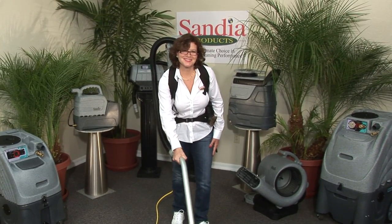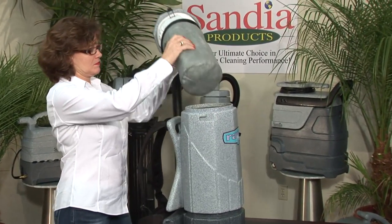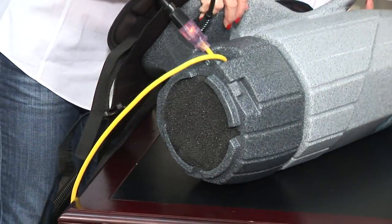As an extra added bonus, your Raven backpack vacuum doubles as a blower. To use the blower feature, remove the lid, paper bag, and cloth bag. Turn the vacuum over and remove the foam filter from the bottom.